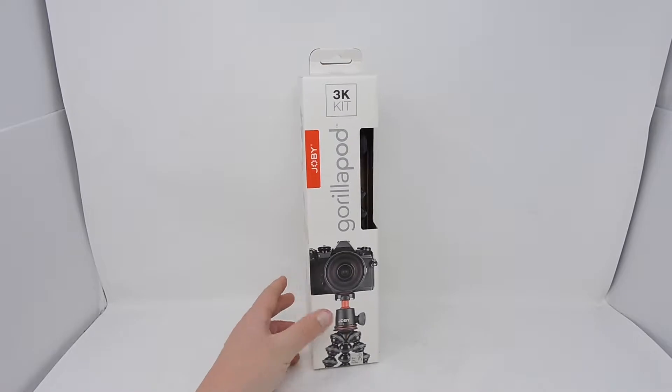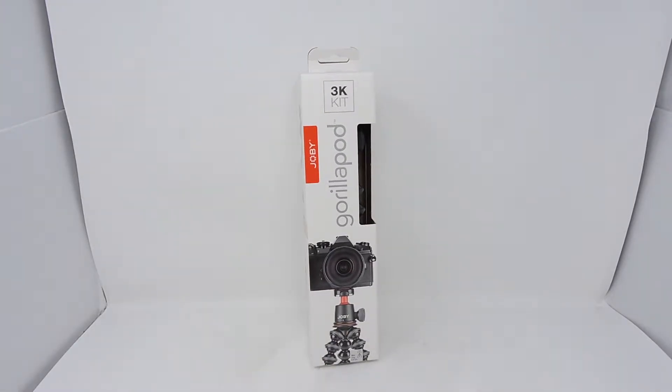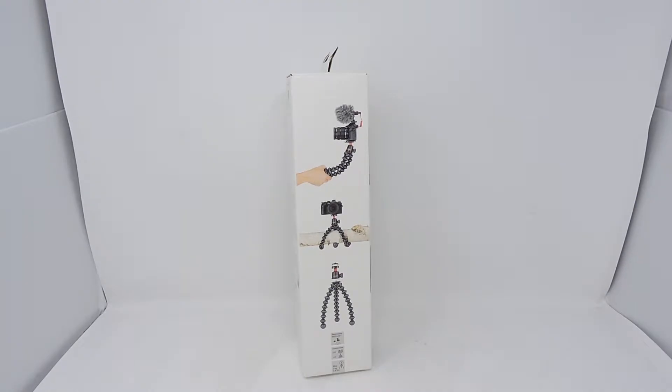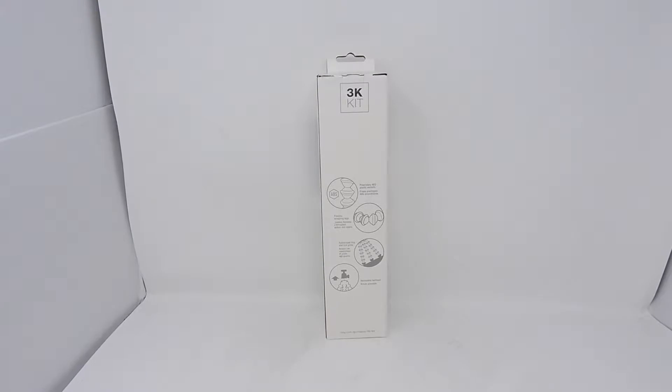Now let's get started with the unboxing. As you can see, we have the Gorillapod 3K kit box. The side shows the complete versatility of this tripod. We'll briefly take a look at the bag where it talks about the proprietary ABS plastic sockets, the flexible wrapping legs, the rubberized ring and foot grips, and the removable ball head.